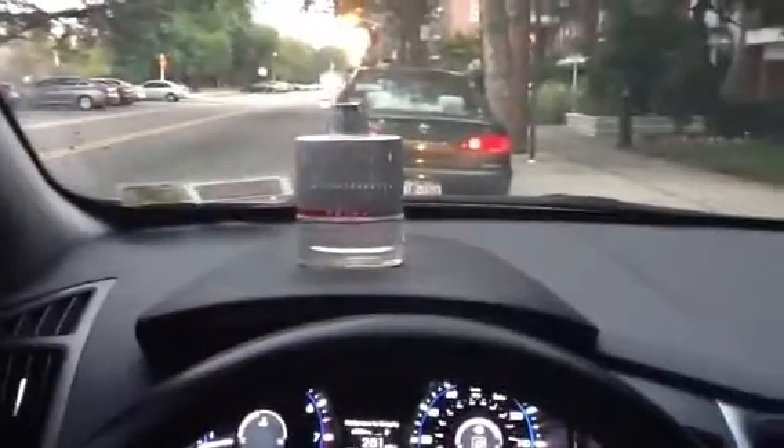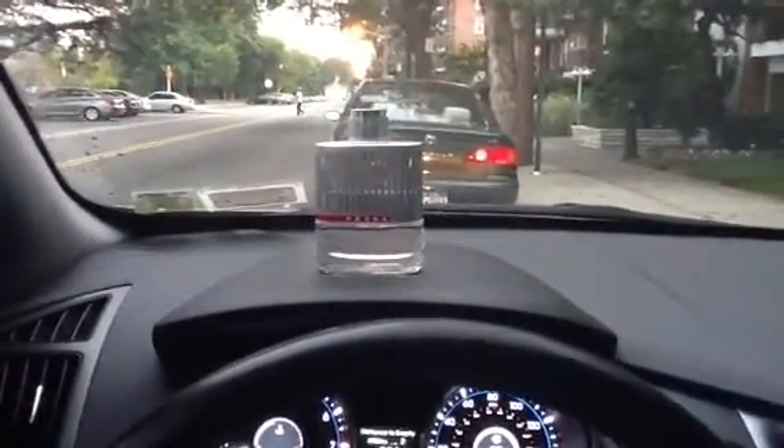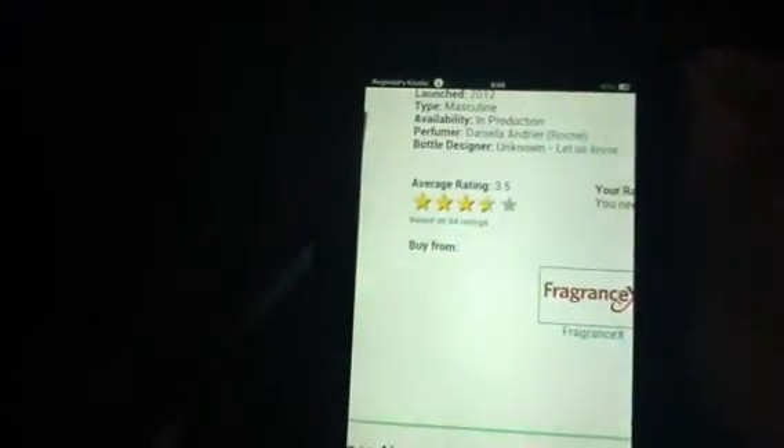That's Prada Luna Rosa. I apologize for the grainy video — I'm recording this on the iPad, we will get back to the high-quality, high-definition videos. Looking at the Basenotes page here: it's got a 3.5 rating based on 54 reviews. Masculine, production since 2003. You guys can pause the video and read this for yourself.